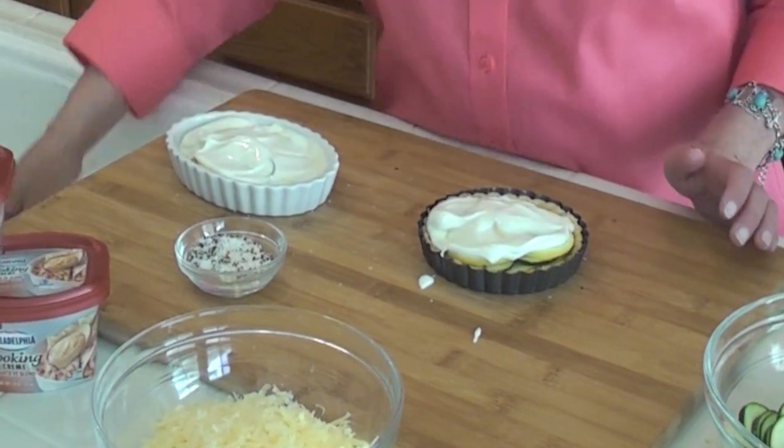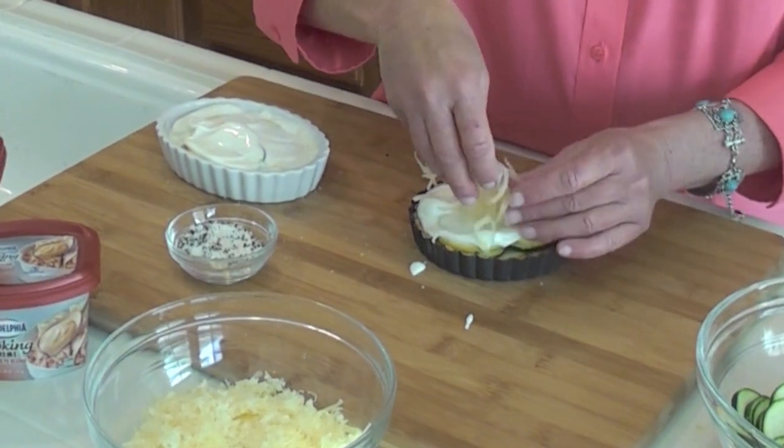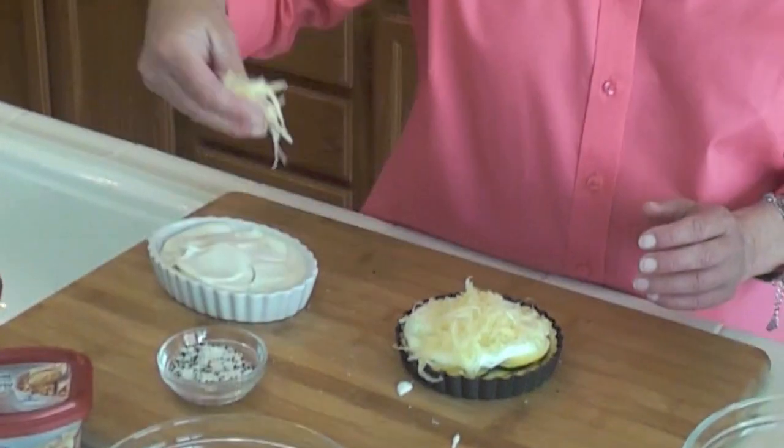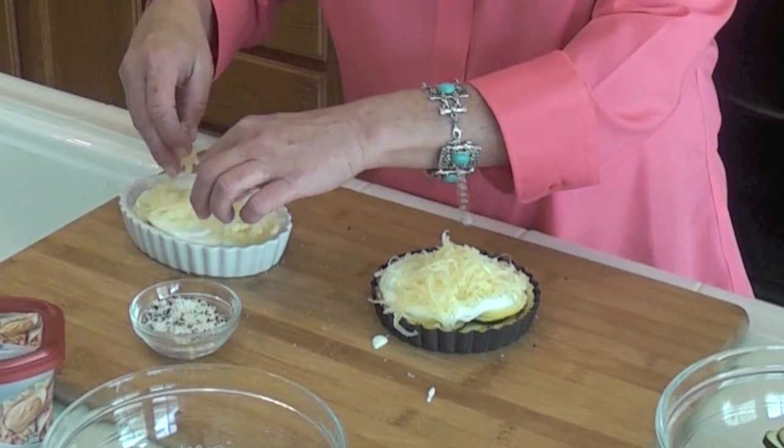Right here I have Jarlsberg cheese. For those of you not familiar with it, it is very similar to Gruyère or Swiss cheese, but it comes from Norway instead of Switzerland or the Alps. I'm going to continue to layer and build all my tarts, then we're going to get them into the oven for 10 minutes at 400 degrees. I'll show you what they look like when they come out.